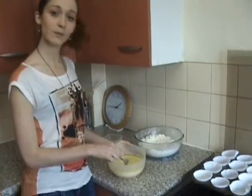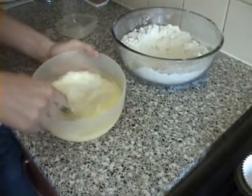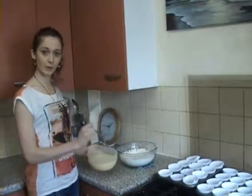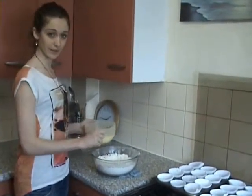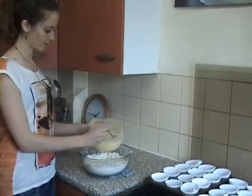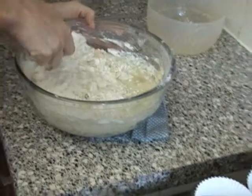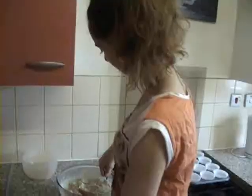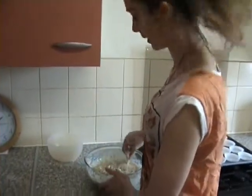Next we move on to the wet bowl and beat all the mixture together. Then we're going to pour the wet mixture into the dry and stir it very, very lightly until evenly combined. Just stir it very lightly and it will begin to thicken — don't worry about the lumps. The batter should have a loose, drop-in consistency, and just ignore the lumps in the batter.